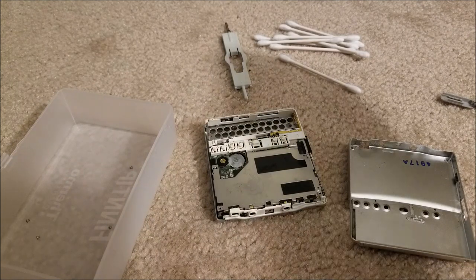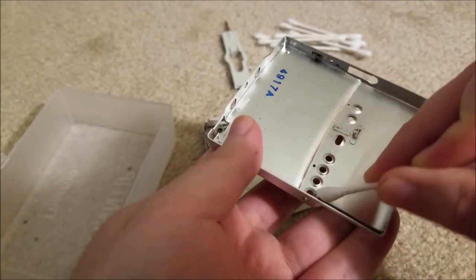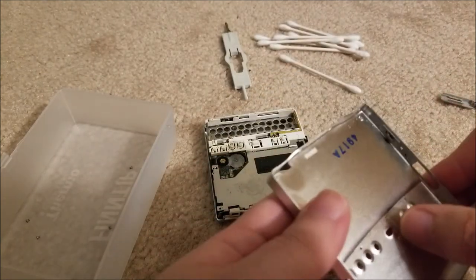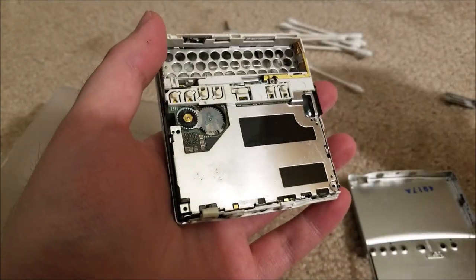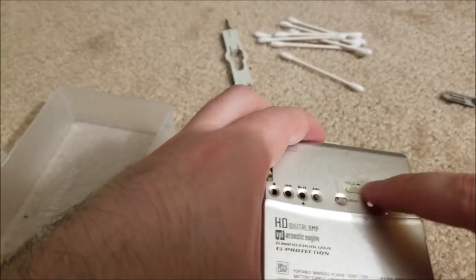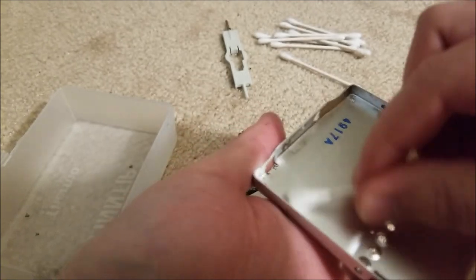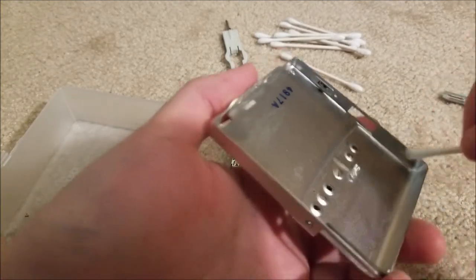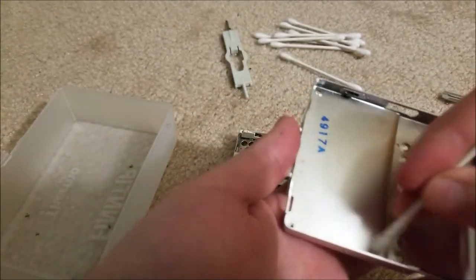Soak a cotton bud and just clean off this area — there's some dirt and grime in there as well. One thing to be super careful about when reinserting this is to keep the hold switch in the same position as the switch on the board. I'm going to switch this to the hold position — all the way to the right — and when I put it back together I'll make sure this switch is also in the hold position, otherwise you can end up breaking that switch off the board, which while repairable is a pain. Another catch is the eject button also has to be in the correct position when you close the two halves of the case.